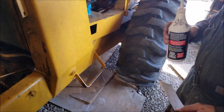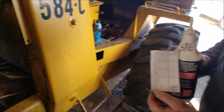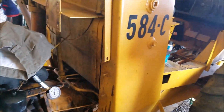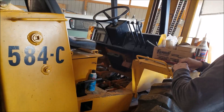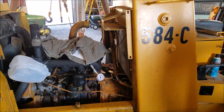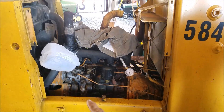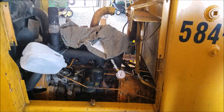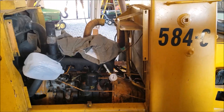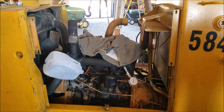We're going to run the compression test, record our values, then squirt a little oil in and see if the values change. This is a good first step in verifying engine health. This is a 1979 model, so it's probably got a lot of run time. Hopefully what I see is all the chambers are at the same pressure. If one's lower, we have an issue - first place I'd look is the valve train. If they're all the same, I'm confident we might have a chance of saving the engine.